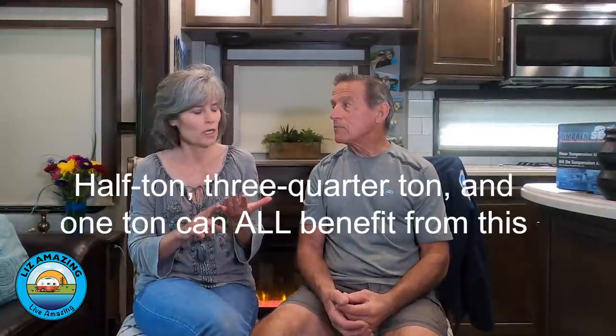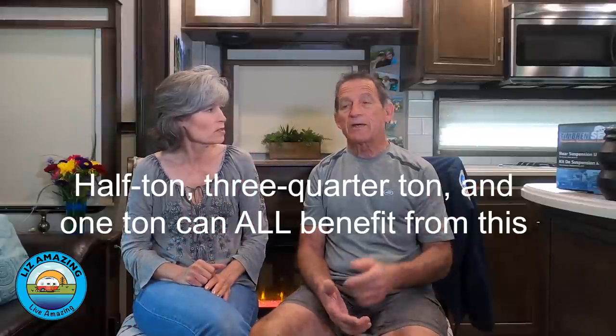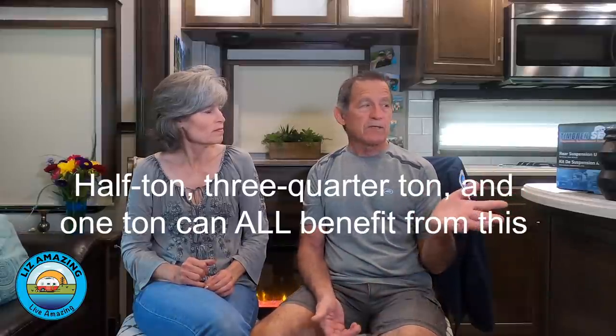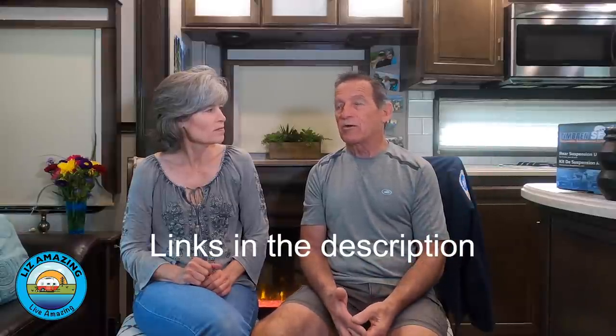Anyone who has a truck, whether it's a half ton, three-quarter, or one ton, could benefit from this. You'll benefit from these, yeah. It's such a small investment. Even if you had somebody install them for you, you're going to spend not much more than $300.